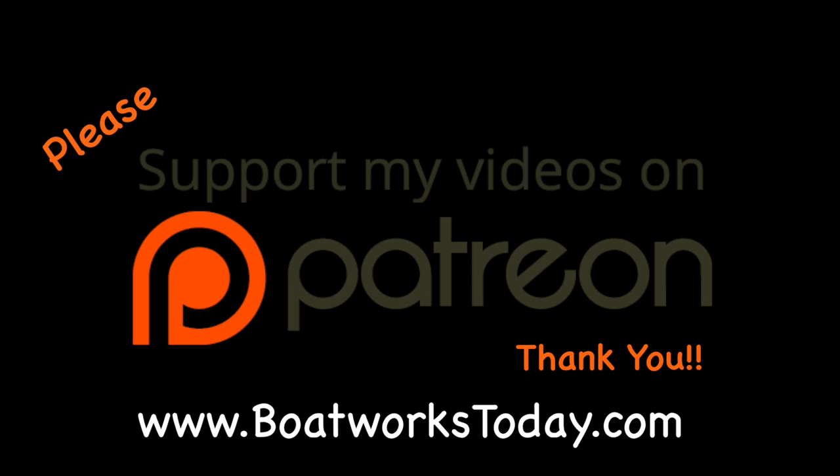Boatworks Today is a viewer-supported show. To learn more on how you can get involved and watch extended ad-free versions of these videos, please visit our website boatworkstoday.com and click on the heading where it says 'support this show.' Thank you.